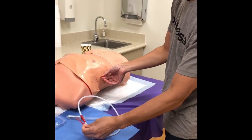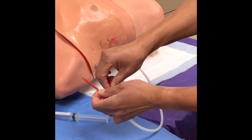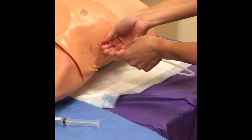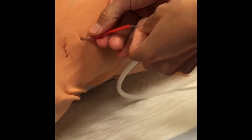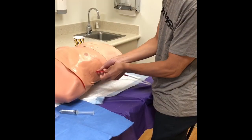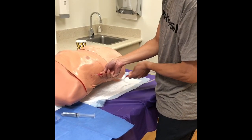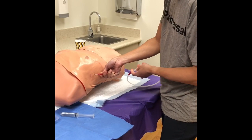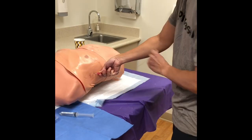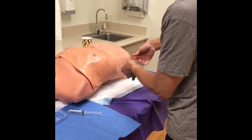Once you're confident you're in, start cannulating the guide wire. These guide wires have a special safety feature — use your finger to straighten it out, which helps if you have a tremor. Feed the guide wire in; it should go in pretty easily. The tip is soft — never stick the hard end in, as that will puncture something.